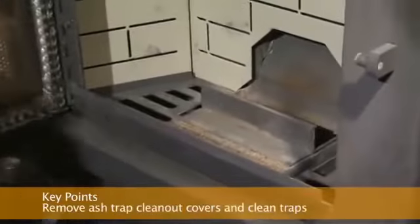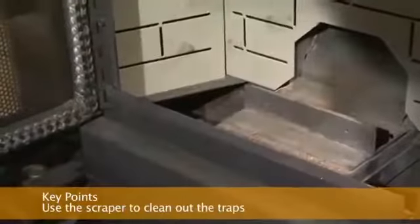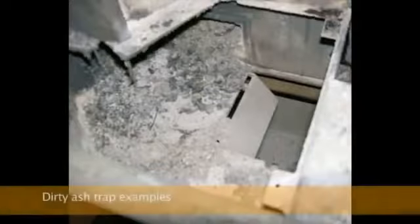Depending on your pellet stove model, it may have two or three ash trap clean-outs. To clean, simply remove the covers and use the scraper to scrape ash into the ash pan. You may use a vacuum to thoroughly clean these areas, but only when the stove is completely cold.